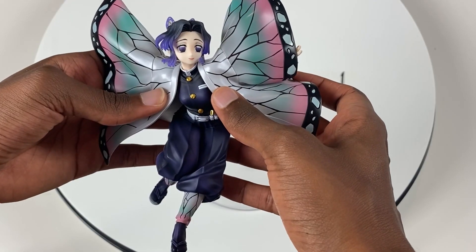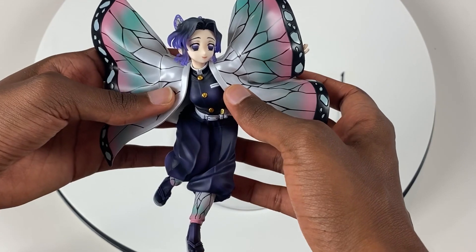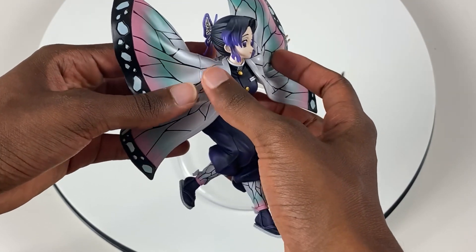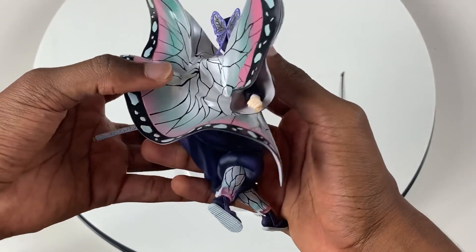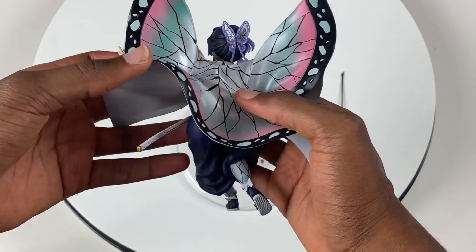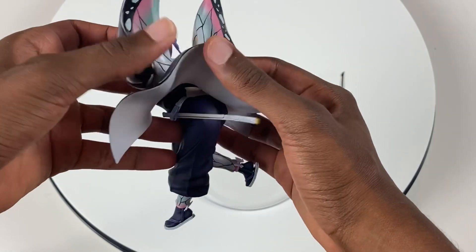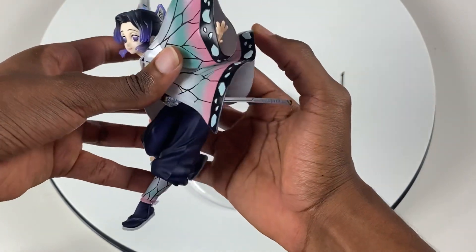Let's take a look at Shinobu's body. Taking a quick look at Shinobu, I'm just loving what I see so far — the paint application, the pose she's in, the facial expression. This is really good, Mega House, this is really good. And Shinobu has a body on her — look at that Demon Slayer outfit. Shinobu looks really good.